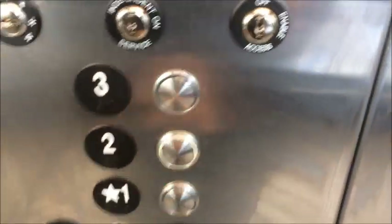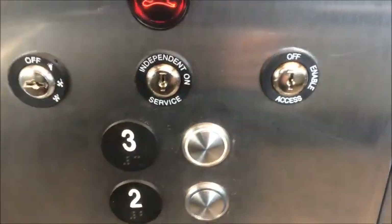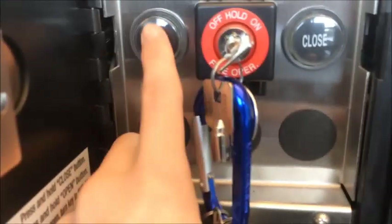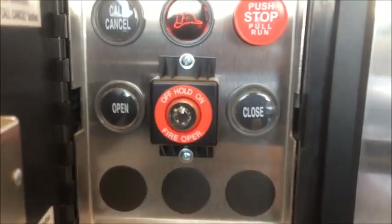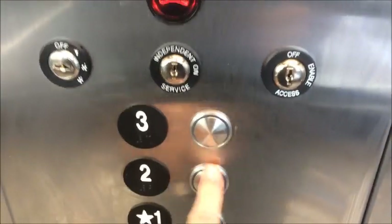We'll cancel and make it stop at the nearest floor, then go up to three — change directions and head back up. Going up to three. Now we're going to open the door using this button. Press and hold the button until the door is completely open. Once it's open you can take your finger off. If you want to hold the car at this floor, put the key in and turn it to hold. When in hold, floor buttons will not work. That is a stop/run switch; we're not going to use that.